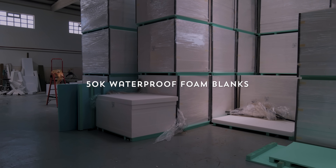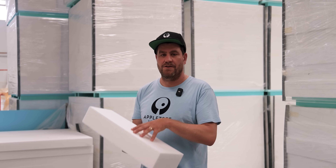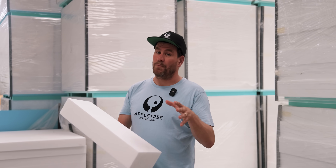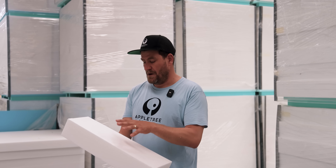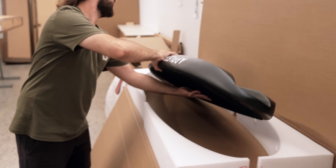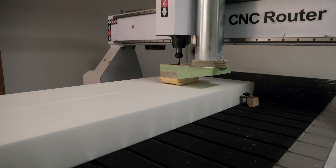Apple Tree Surfboards start with the 50K foam. The 50K foam we use is our proprietary foam — we're the only factory that can process and use it. The nice thing about it: it's 100% waterproof, so if you ding your board there's guaranteed no water absorption. It's airtight so we don't need an air vent plug, and there is no risk of delamination — even if you put your board in full sun, even a black board, it will not delaminate. Also, the foam doubles as the packaging, so if you buy one of our boards it will come packaged in the foam it's made out of.